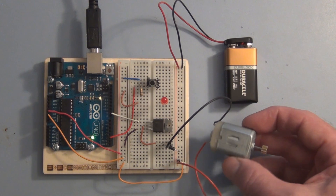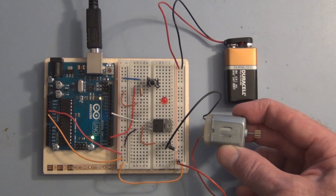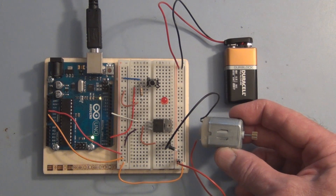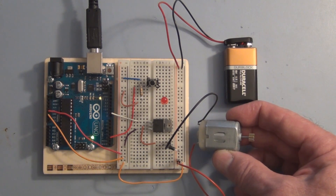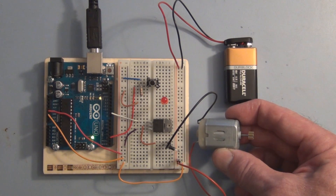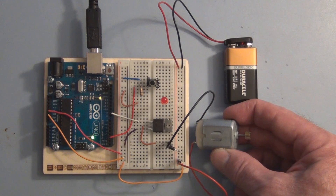Another problem we have to overcome is that a motor can create a back voltage, and that can damage your circuit, or in this case, the transistor. So we're going to put a diode in parallel with the motor to cancel that back voltage and prevent it from damaging our transistor.